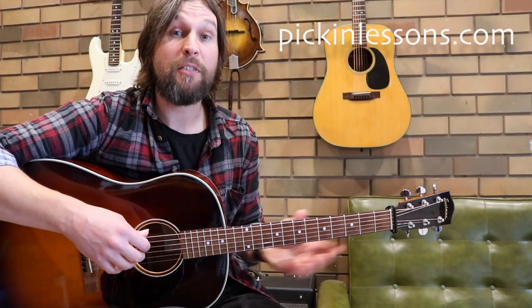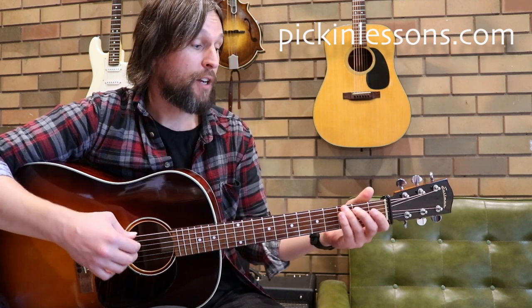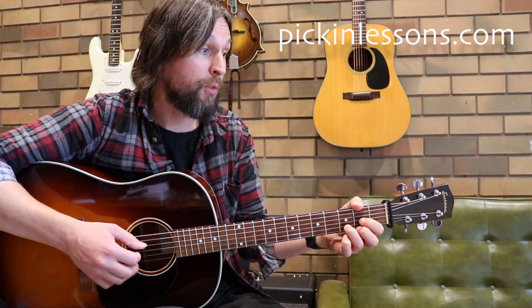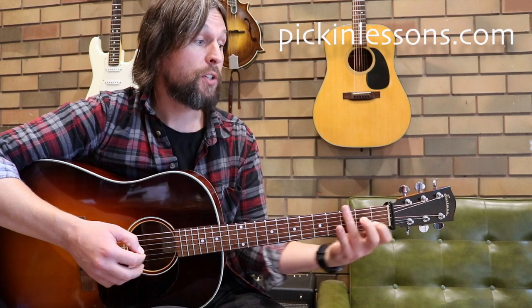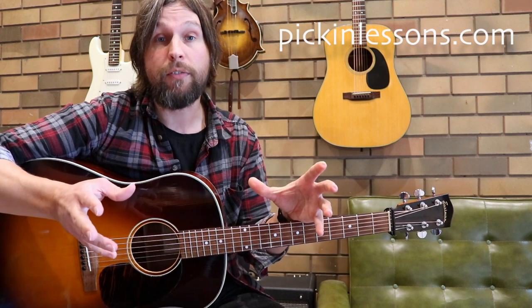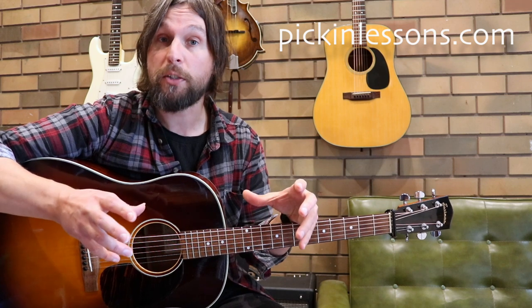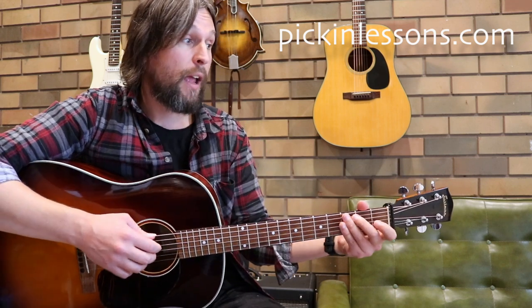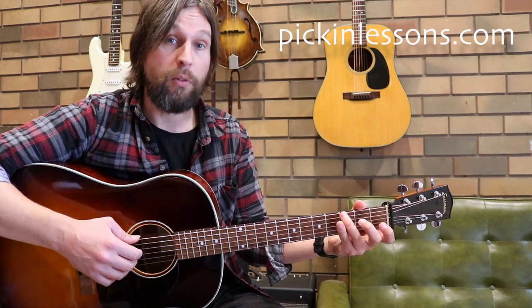So there's part A of the Munster Cloak. You'll notice that we're playing out of the open position out of our G shapes, there's an A minor chord in there as well, a D chord, and we're working from a D7 position. We are in the key of G, and we're in waltz time — 3/4 time — so 1-2-3 beats per bar, per measure.